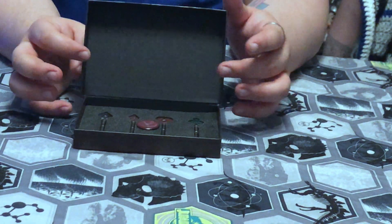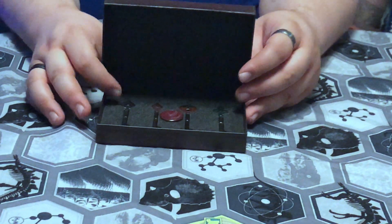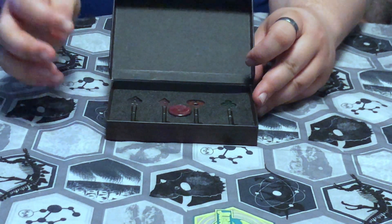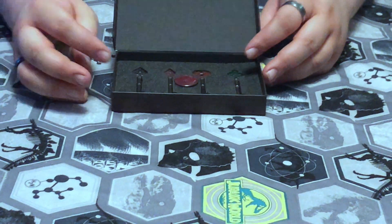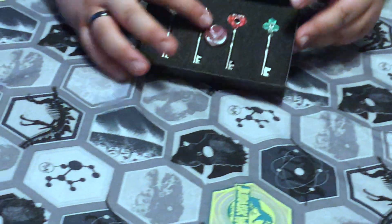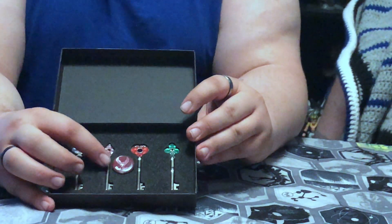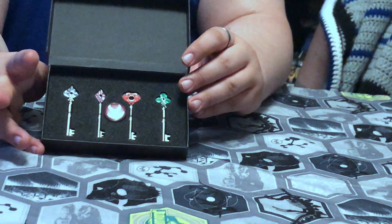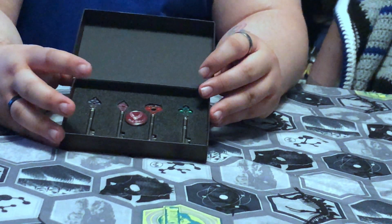Opening it up, you are immediately greeted by the spade key, the diamond key, the heart key, the club key. In this one, we've got the badge that doesn't come with the keys, but it does come with the European Collector's Edition. This badge right here — it's the Made in Heaven badge, which is Chris's and Claire's thing from their jackets. It's their good luck charm, essentially.